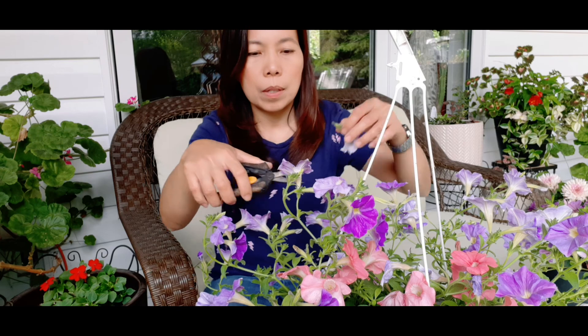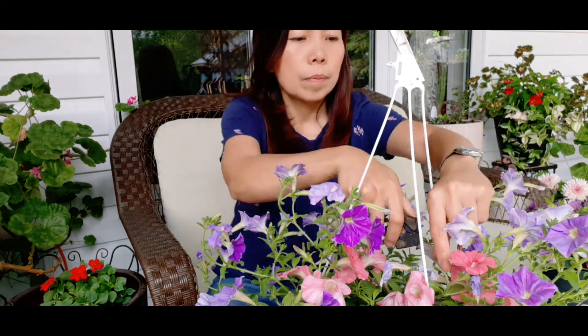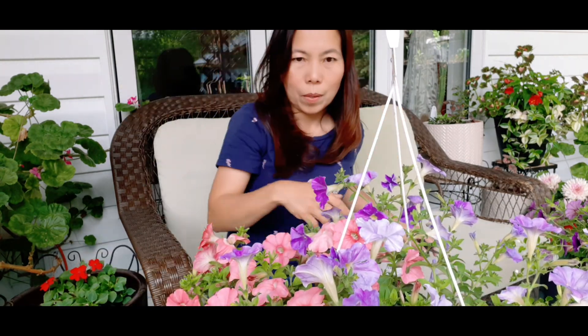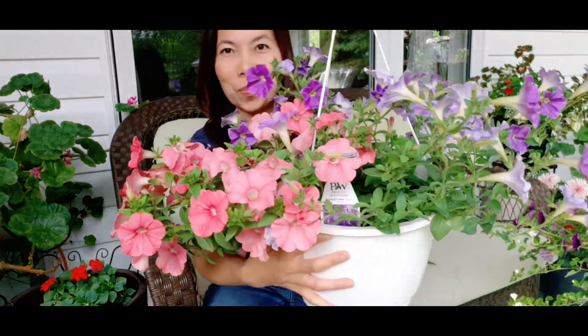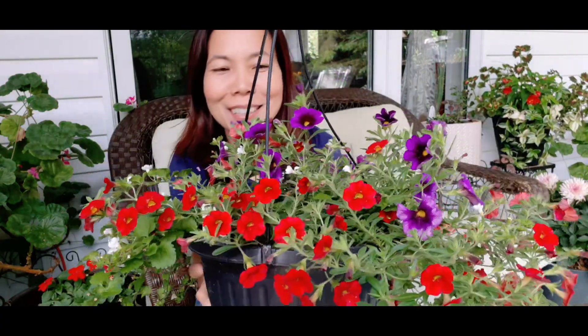We can go ahead and remove these before they develop a seed pad. There you go, it's done. This is our next basket — see this good combination: round red, purple, and then white.